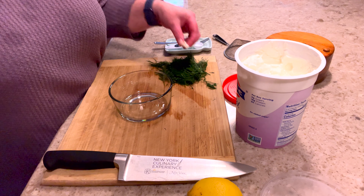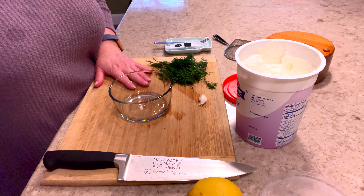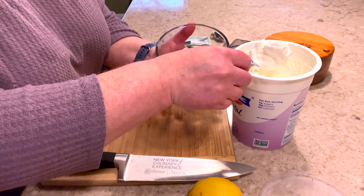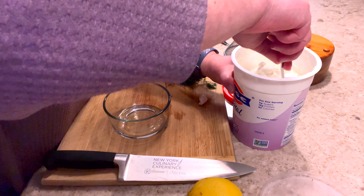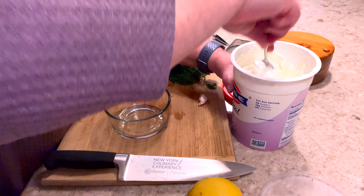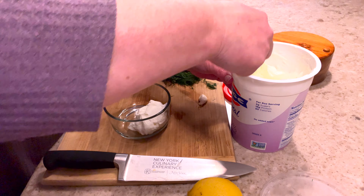I'm going to run down what I put in my tzatziki sauce. I'm going to use about half a lemon — we'll see how juicy it is once I cut it. I put a clove of garlic, and I'll show you what I'm going to do with that in a minute. Lots and lots of dill — as you can see, it's to taste. I love the dill in this; to me it's the best part of it. It goes very well with the garlic, lemon juice, and salt — that's it.